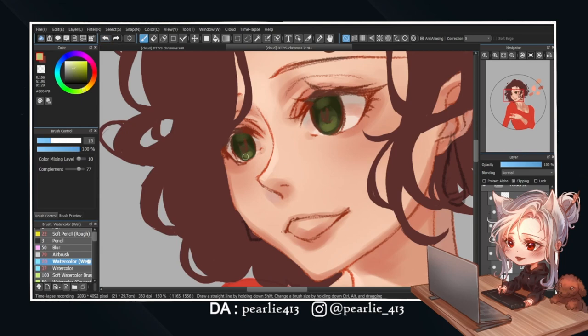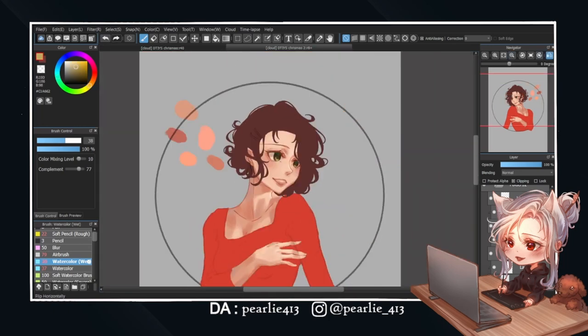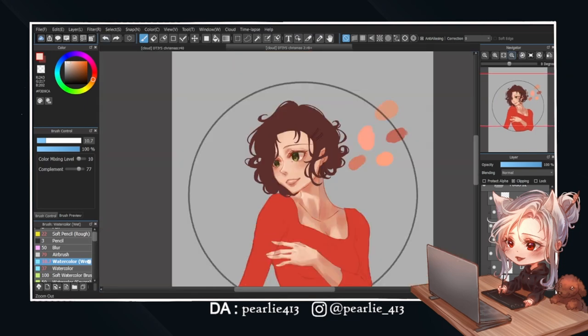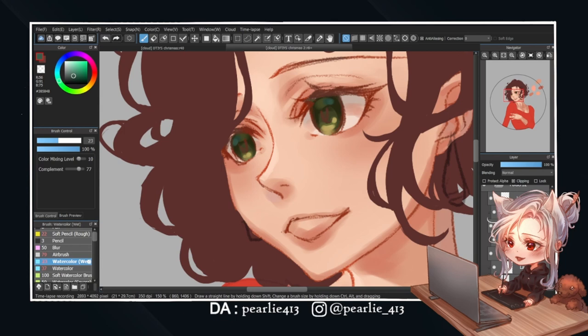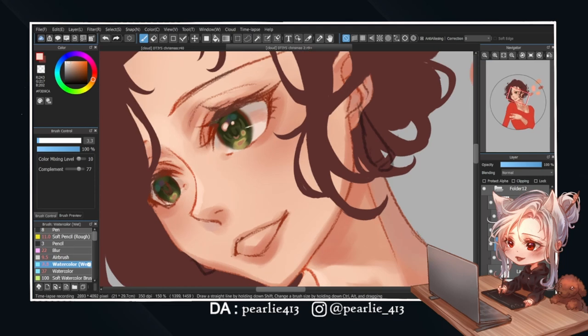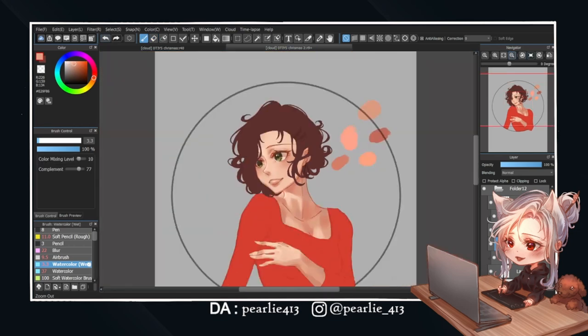According to the reference, she has beautiful green eyes, so I'm using that as the base color. But you know me, I can't keep it as is, so I'm adding some yellow under the pupil and some blue for reflections. While at it, I'm also adding highlights to her eyes. And with some minor tweaks, her eyes are done.